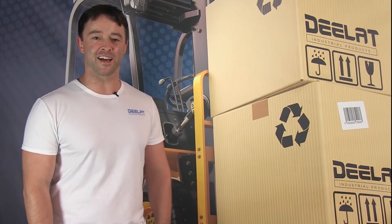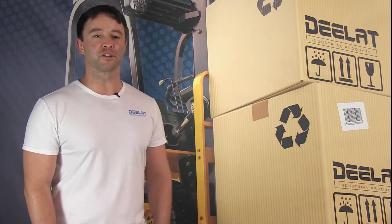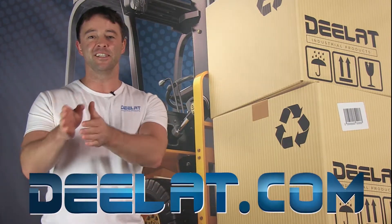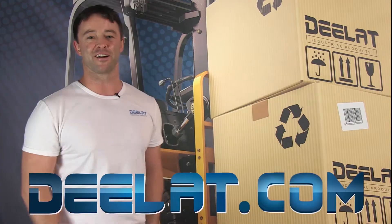Hey everyone, I'm Sean Scott for D-LAT Industrial. Where do you deal for all your industrial products? You deal at deelat.com, that's D-E-E-L-A-T dot com.